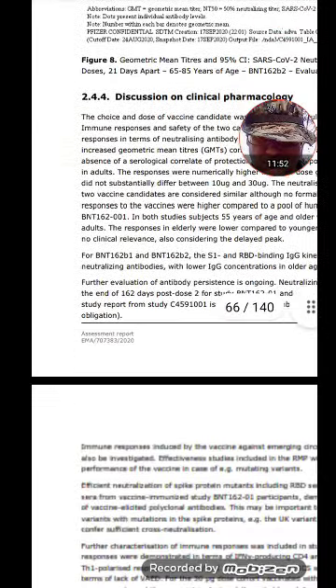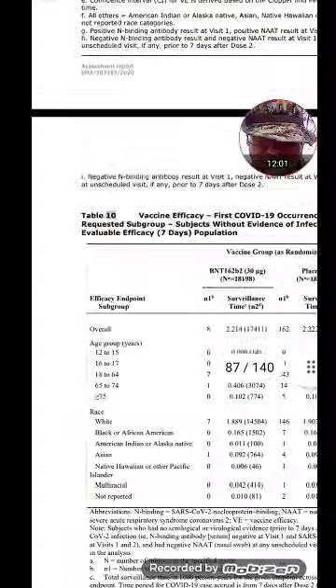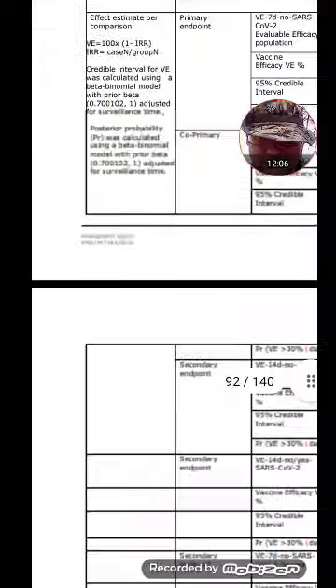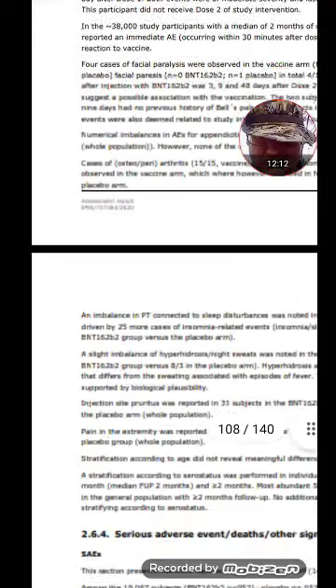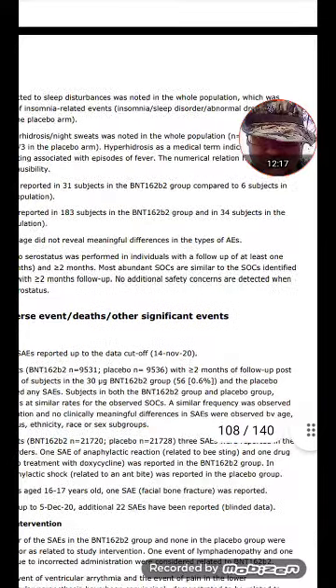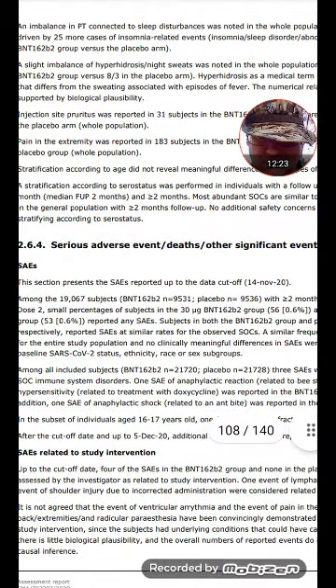See, this is what it takes for research — digging through white papers, following the white rabbit until you find — basically until the AI takes you, or you get the AI to take you where you want it to go. We have to inhabit our technology. Among the 19,067 subjects, BNT162b2 — n equals 9,531.